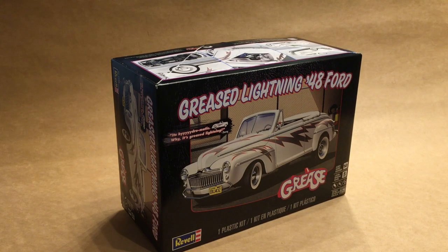Hi guys, this is Bill from Spencer1984.com and today we're going to be taking a look at the Greased Lightning 48 Ford kit from Revell.